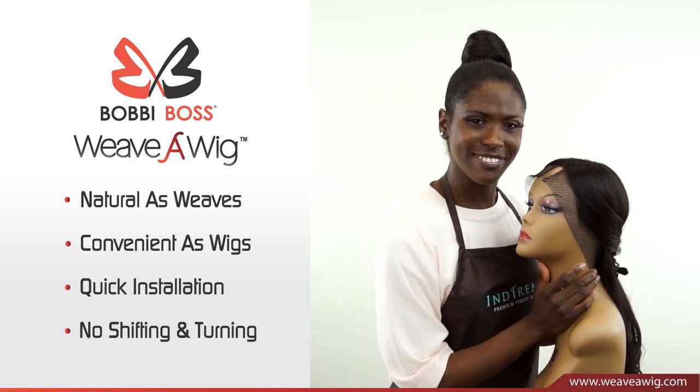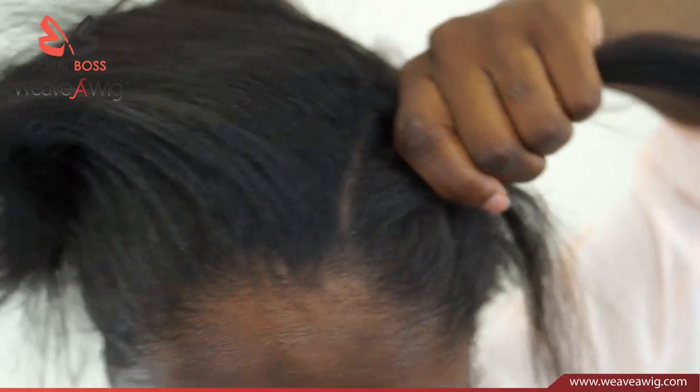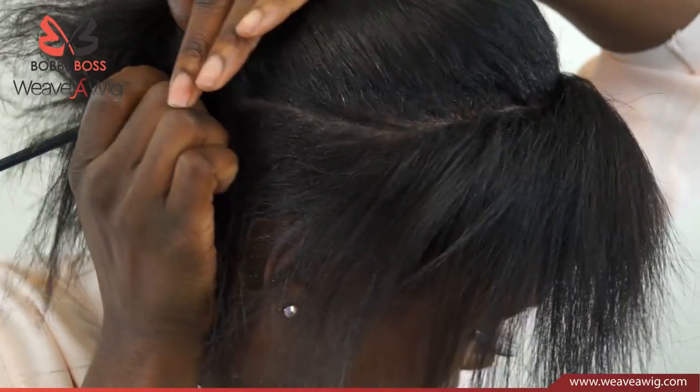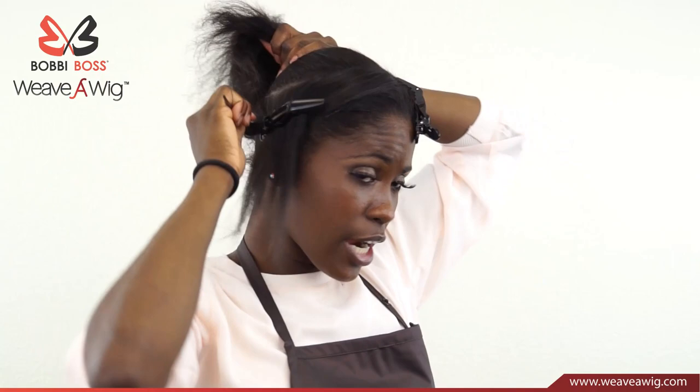Let's get started now. As you can see, Weave-A-Wig has a part on the side, so I'm going to put a part on the side as well. After putting the part on the side, we're going to part our band out for our braid. After parting temple to temple, this hair that you weave out will be the hair for your braiding.